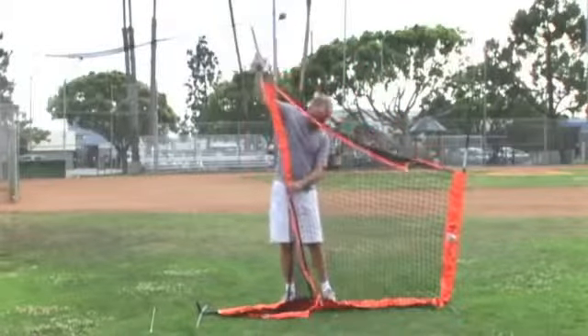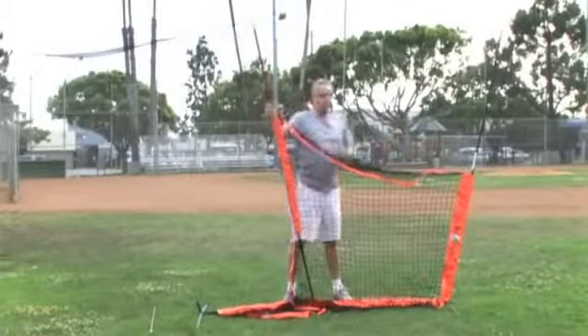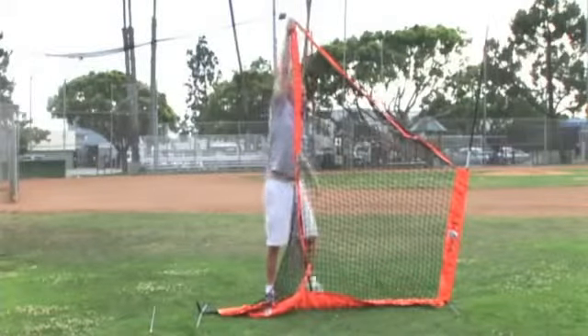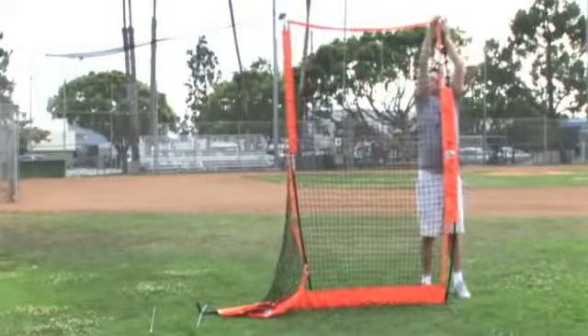Then place the loop over the pole top. Repeat this on the outer pole. If you are not tall enough, you can lean the frame over to do this.